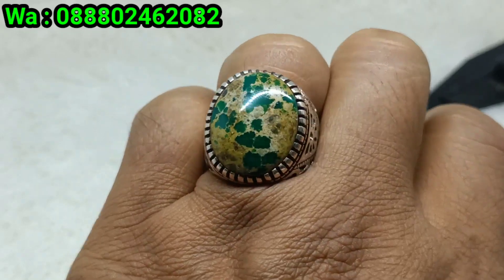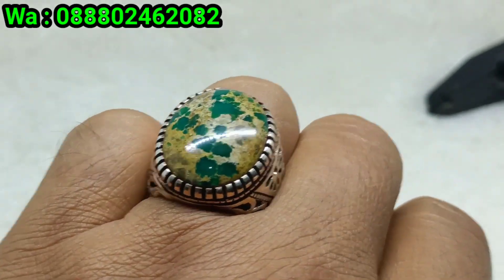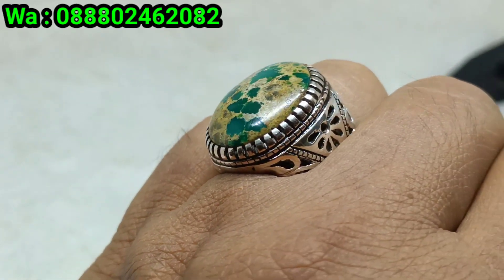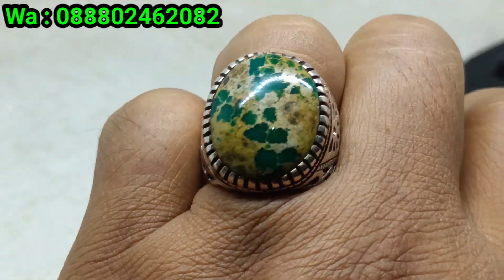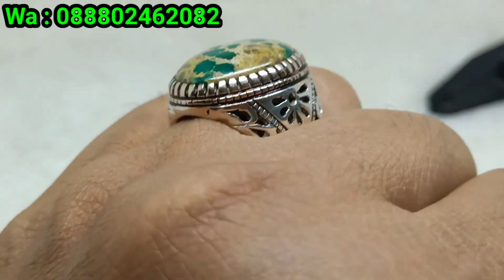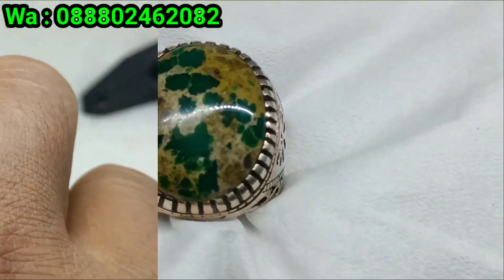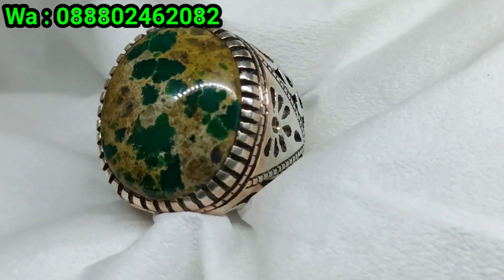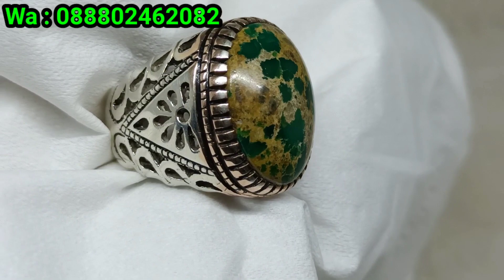Ini kategori dimensi masih kantoran bosku. Harga 1.100.000 bosku. Seperti biasa bisa di-neku, ringnya masih bisa di-reset bosku. Batunya mulus, cakep bos, ringnya juga model Iran, sangat cakep. Monggo bila berminat, bisa segera merapat, nomor WA di atas bosku. Batu virus persia hijau serat emas, sangat kincelong sekali bosku.